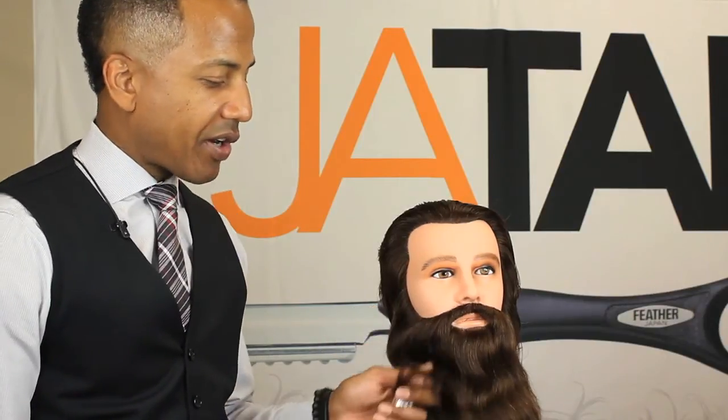Another technique barbers could use is actually using the feather super blade. The super blade has more exposure once you place it inside the razor. Using your super blade will actually save plenty of time, where you don't have to pick up a clipper or a pair of shears to trim all the hair down first.